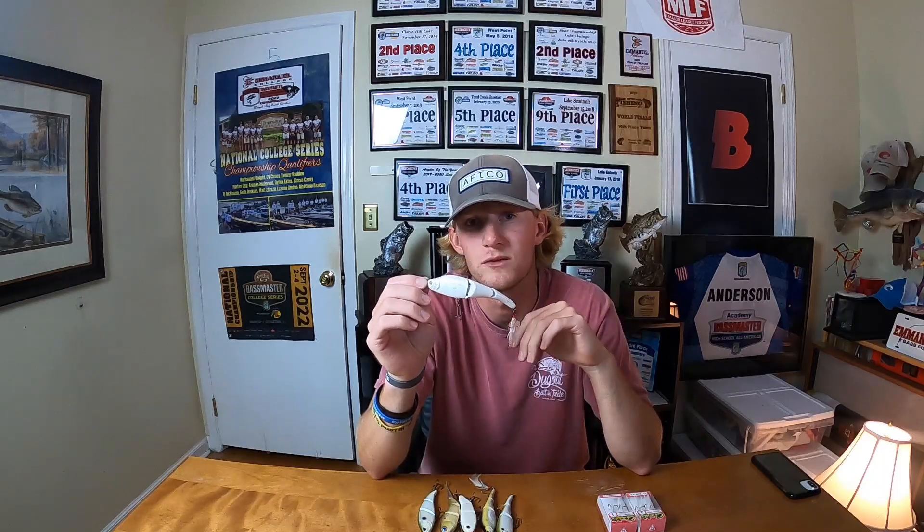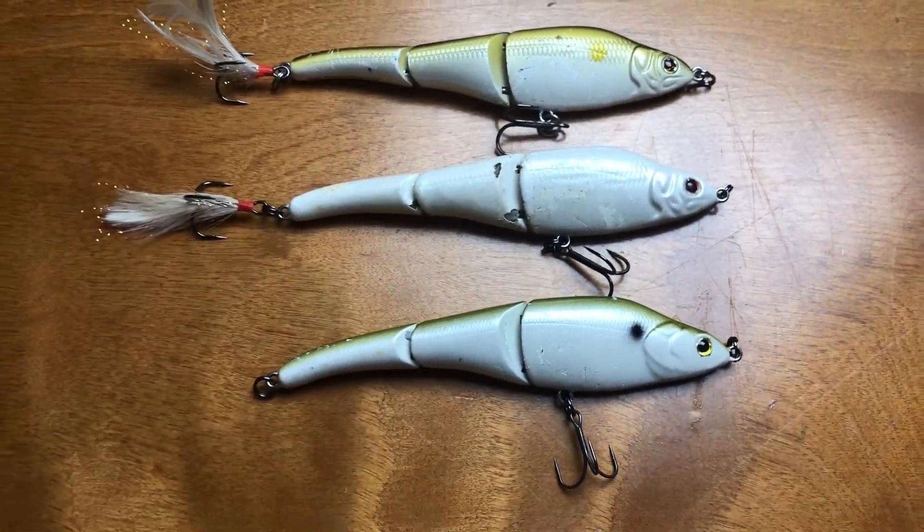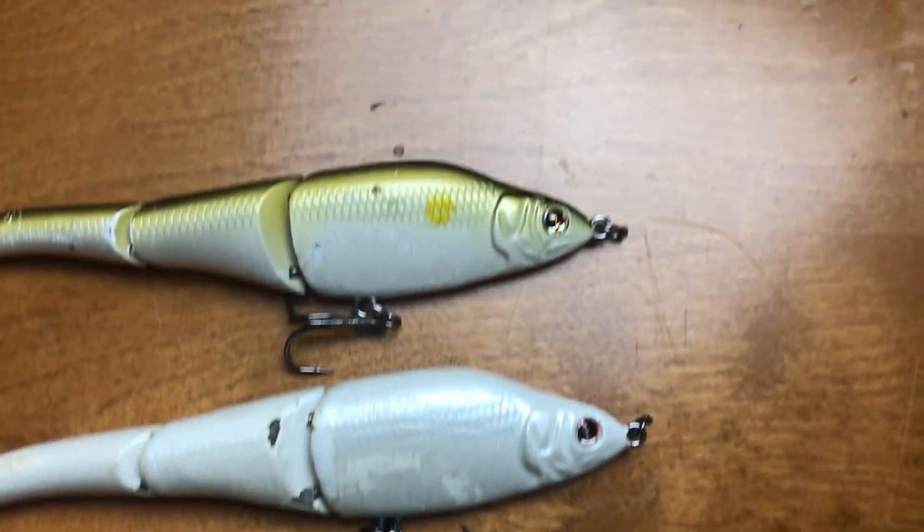If I could only have one, it would hands down be this one — it's super consistent day in and day out. There's also something about this bait and active schooling fish that just seems to trigger them. A lot of people will reach for a fluke or a topwater style bait, which work exceptionally well, but I'm more likely to pick up the Sebile. It's a great profile for fish to pull off herring and other baitfish, and hookup ratio is super high because you have two treble hooks and a full baitfish profile.